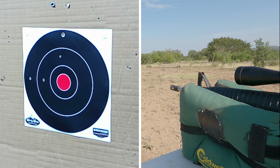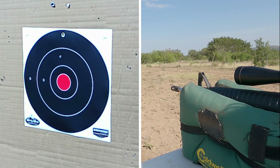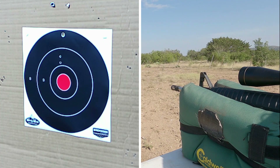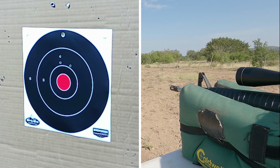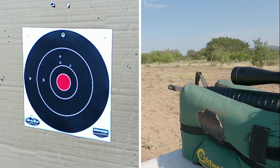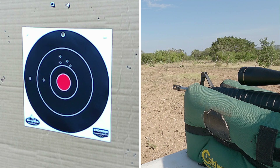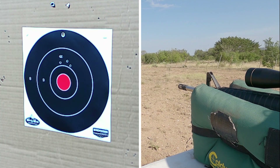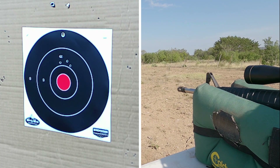Looks like I'm hitting high at this distance. This rifle has a two-stage trigger — the Rock River Arms two-stage installed in the lower. Now that's five rounds. I'm now going to pull the shoulder strap tight to the right as I shoot the next five rounds to see if that makes any difference.